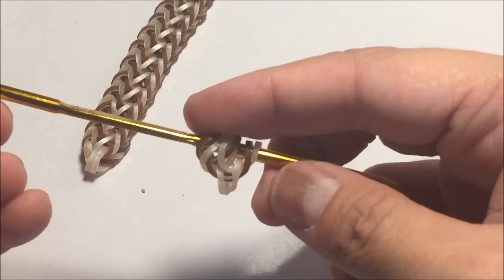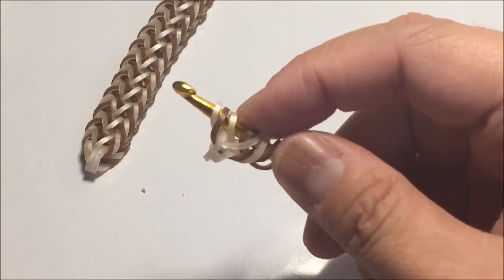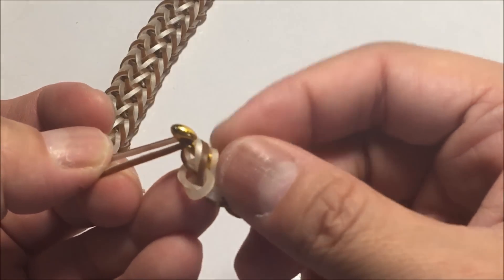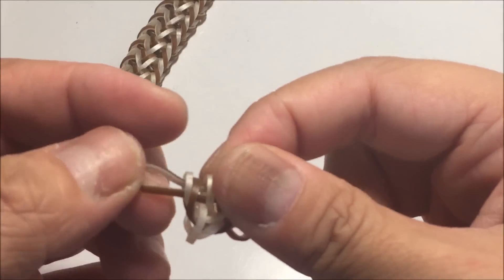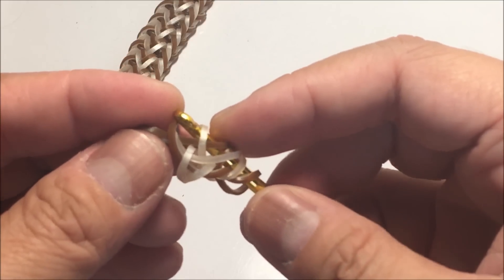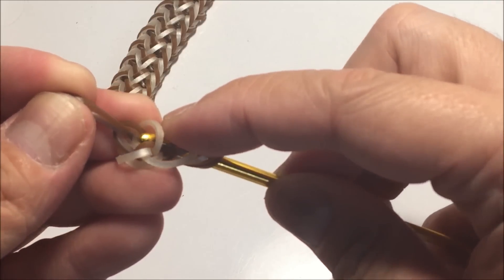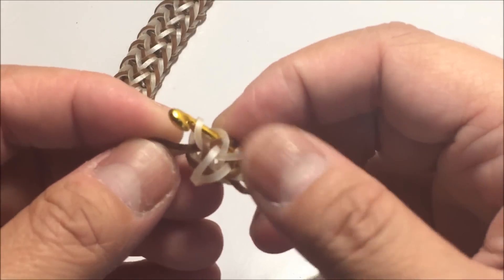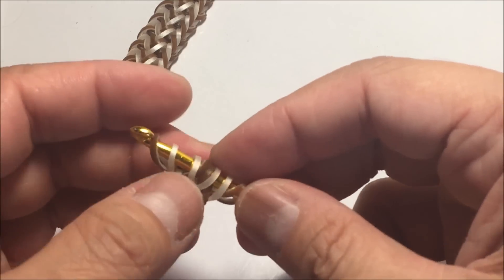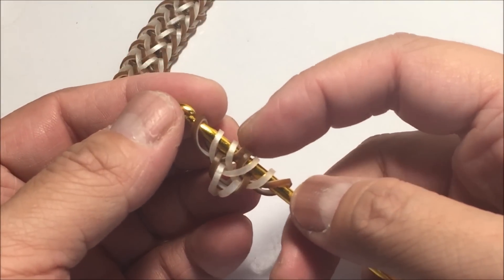Then go to the other side and work with the next three. Get your chocolate cupcake, loop those three, then recapture the first and the third again. Then close. You should have something that looks like that.